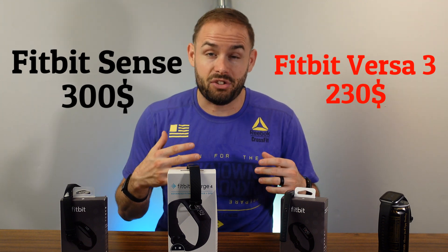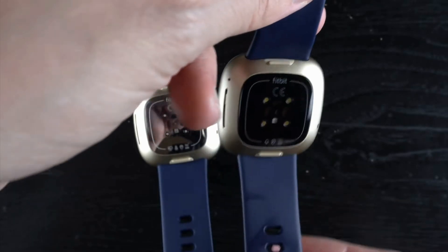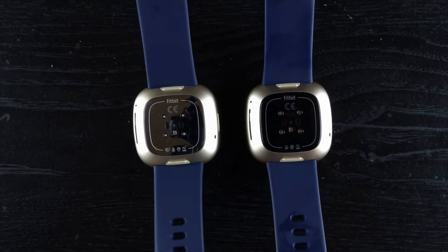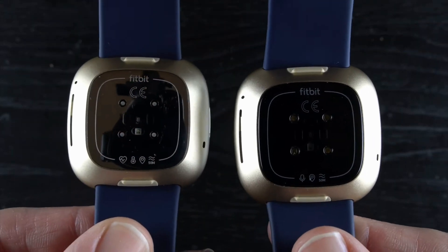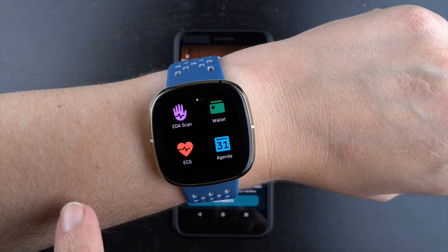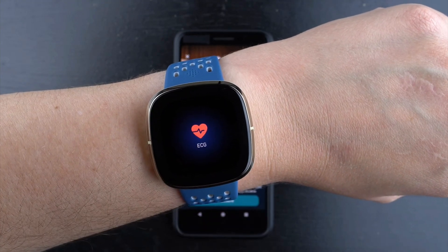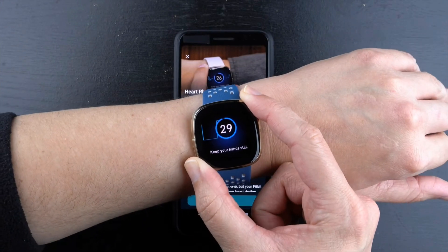One of the biggest things between these two: they both have Fitbit's most advanced heart rate tracker built in — PurePulse 2.0. They both have SpO2, both have five atmospheres of water resistance, and both have accelerometers and gyroscopes built in.